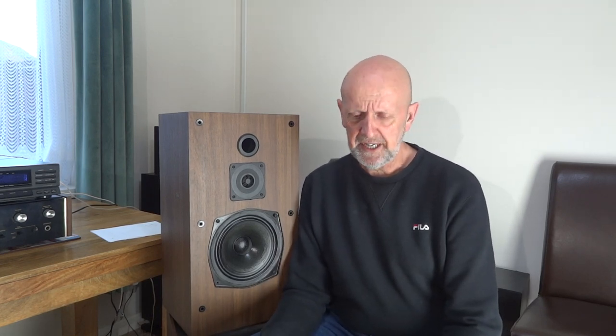The tweeter is a Philips AD01630T8. Looking at a few PDFs about this tweeter, it's a one-inch dome and it says it's textile — apparently that can mean interwoven fabric, it could even be interwoven silk with another material. I'm not a hundred percent certain; maybe someone knows exactly what it is — that's the only information I could find.